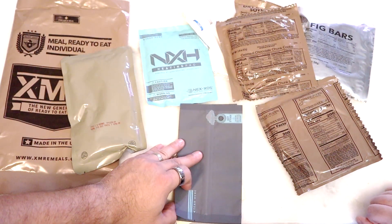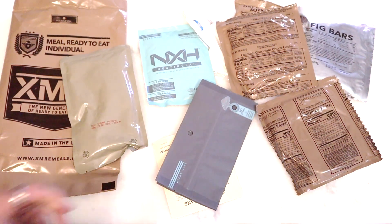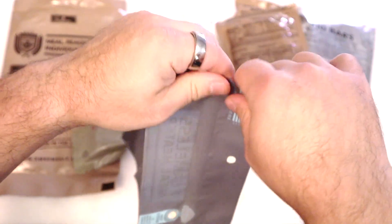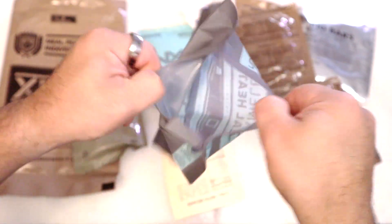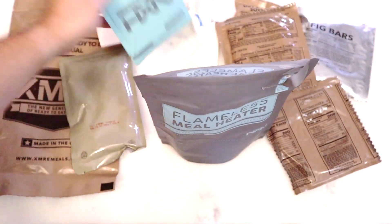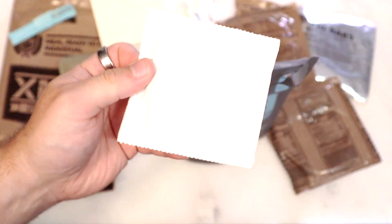No cheese spread — that's too bad. But decent enough spread, though. Flameless ration heater. The XMRE heaters are really nice. They have big pouches with a little foldable bottom so you can stand them upright. You don't have to fight with it like you do with the US MRE, which is much smaller — I've torn those bags more than I should have.